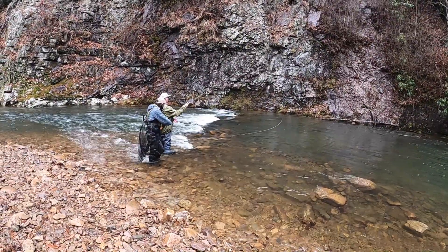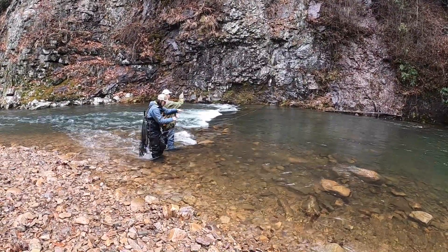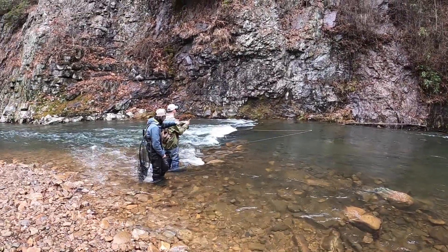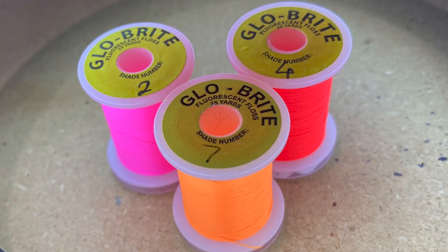Hi, this is Justin from Hotspot Nymphing and today I'm tying a tag nymph. Tag nymphs have a bright butt of some sort — this one uses Glo-Brite, which is a very popular option.